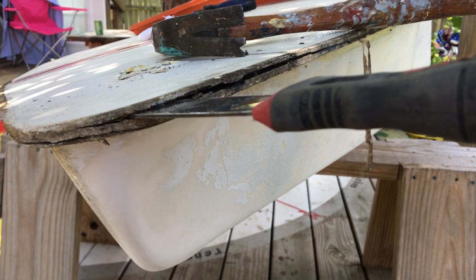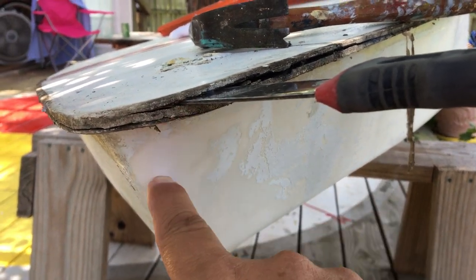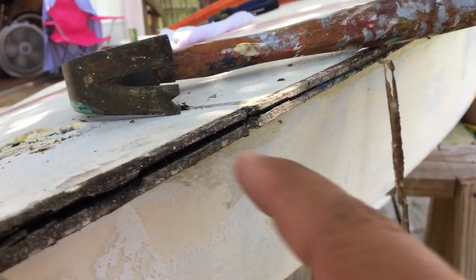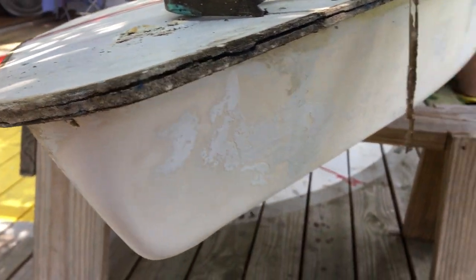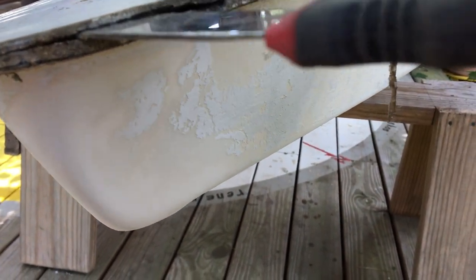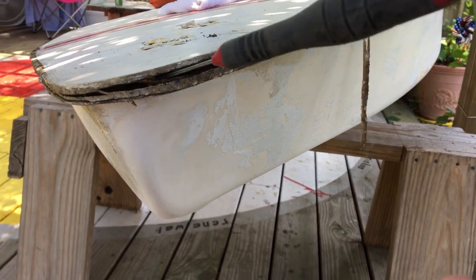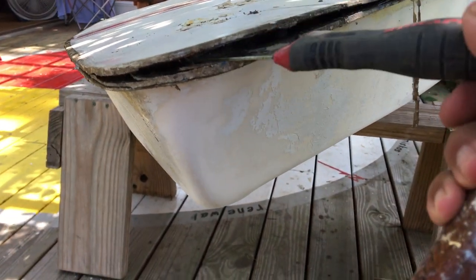Out here is our 1978 AMF Sunfish Sugar II. We're going to split this seam between the hull and the deck. The way you do that is you look for the little line, you look for the seam. You take your Warner scrape blade and you put it in there and start tapping with your calibrated hammer, and you pry that seam apart.